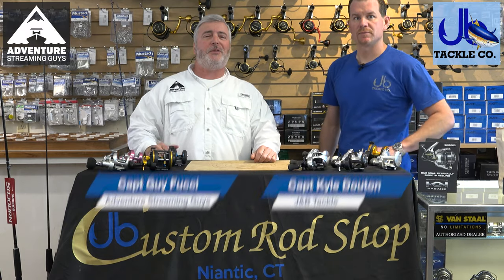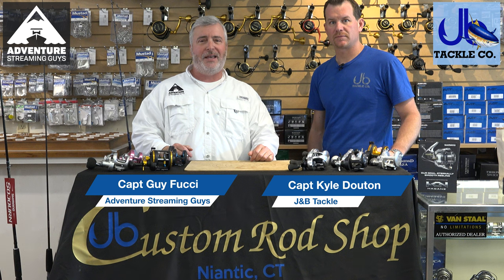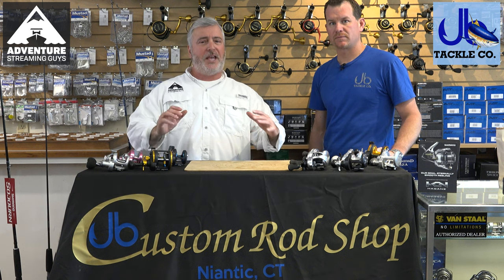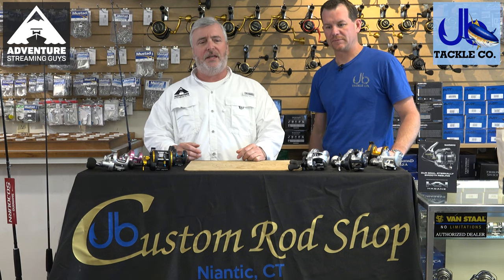Hey, welcome to Adventure Stream, you guys. We're going to be starting something new here. We're doing a collaboration with J&B Tackle and Niantic, and we're going to start something called Tackle Tuesday — discussions about tackle and expertise and how to rig certain things.